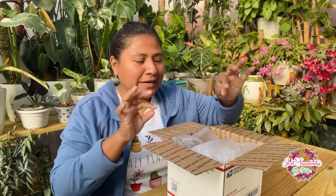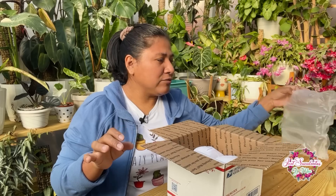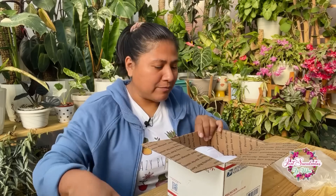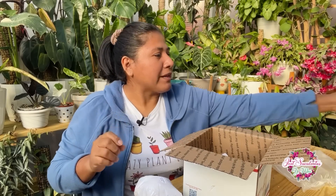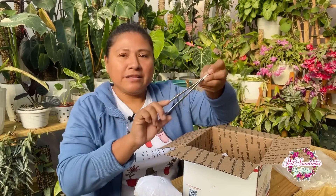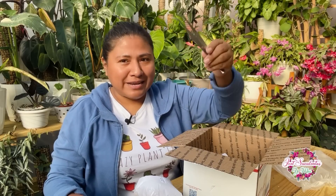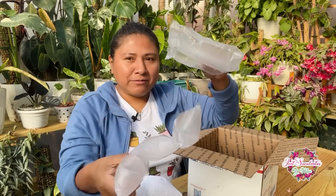Pues miren, quiero mostrarles primero cómo siempre vienen bien envueltitas, traen su protección. Esto es para el frío también, aparte para que las suculentas no se maltraten. La vez pasada que me enviaron las suculentas también me mandaron de regalo estas pincitas. Yo creo que ella las tiene en su tienda y son súper prácticas para las suculentas. Se me olvidó mostrarlas antes. Se les ponen arriba y abajo, súper súper bien.